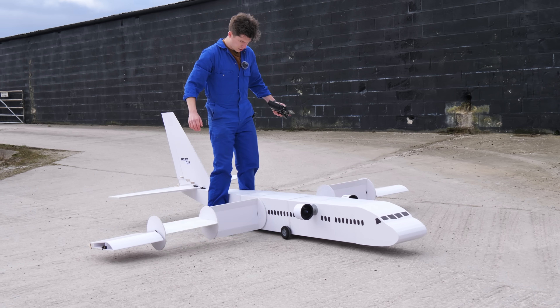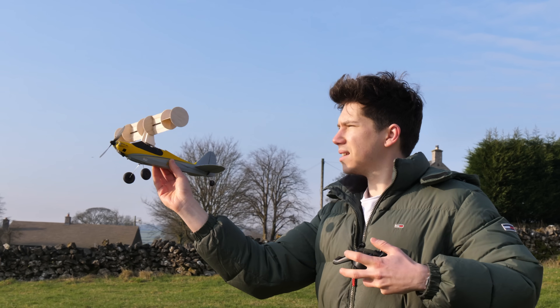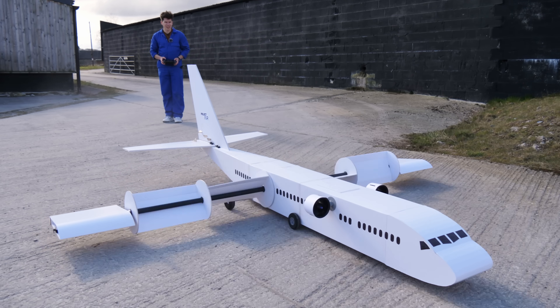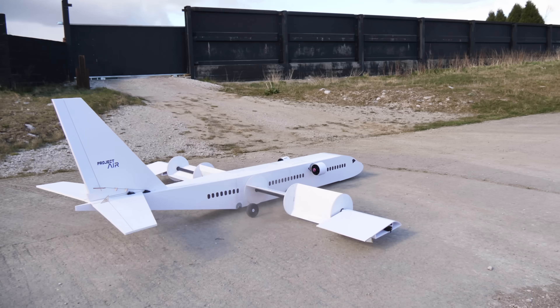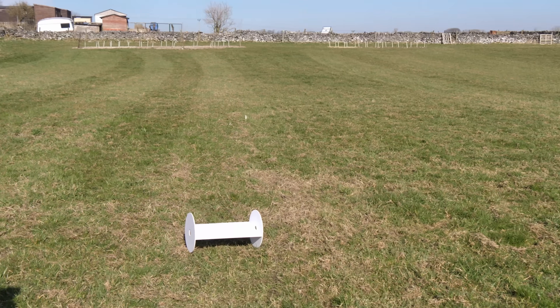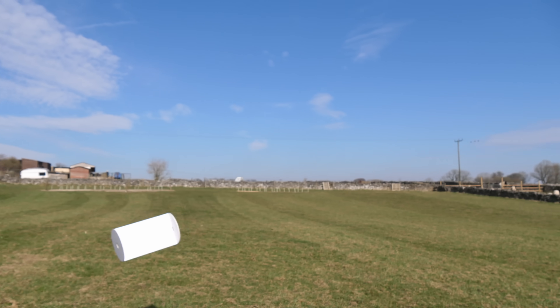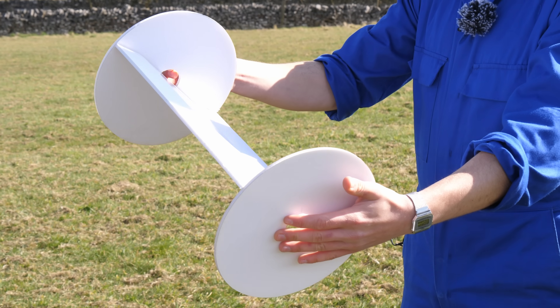This is the world's largest RC Magnus Effect aircraft, a huge project that's taken me months of work just to see if we can get it to actually fly using these strange spinning rotors to create lift. The Magnus Effect is where a spinning object redirects oncoming air. As the spinning object moves through the air, it drags air around it and redirects it, creating a pushing force.